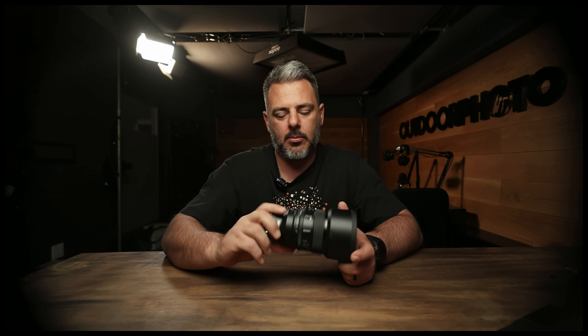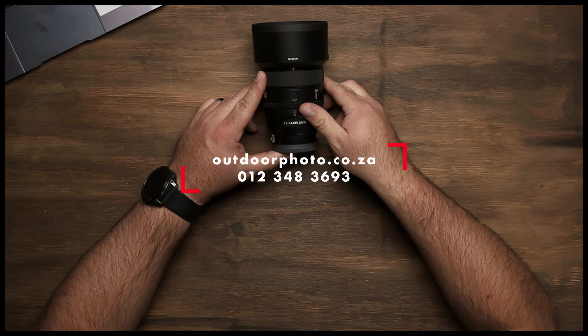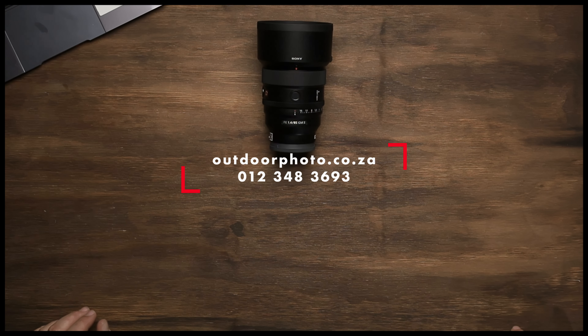What a cool lens — I am thoroughly impressed. I'm thankful to Sony for sending me this to test out. Check it out: get onto our website, outdoorphoto.co.za, and get your name on the list for this beautiful piece of glass. Cheers.